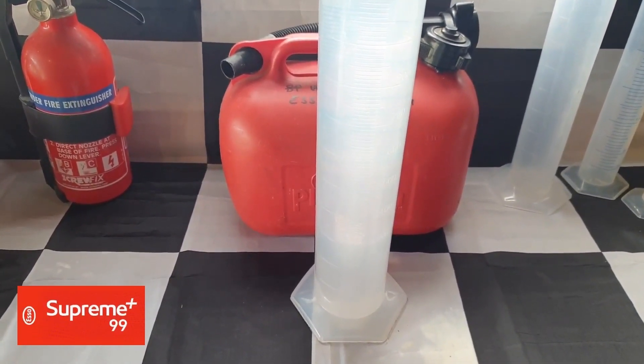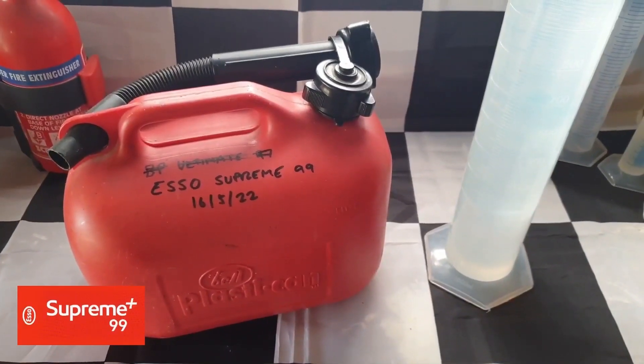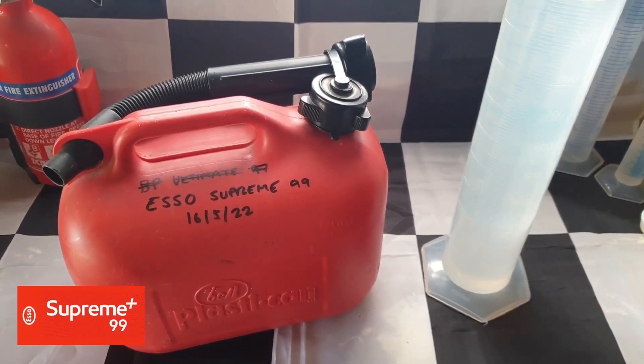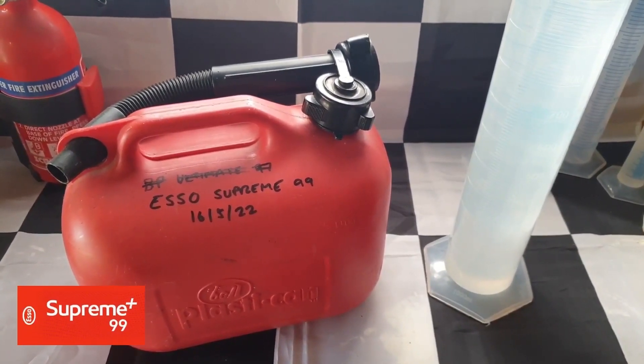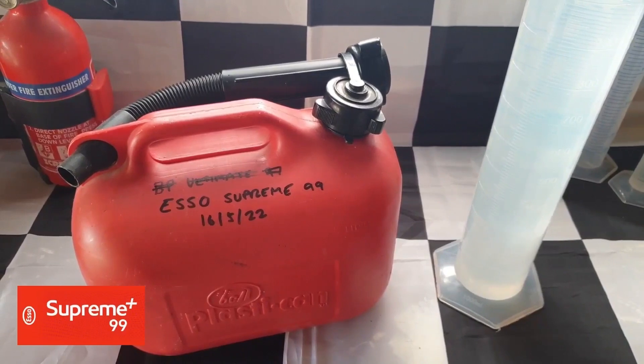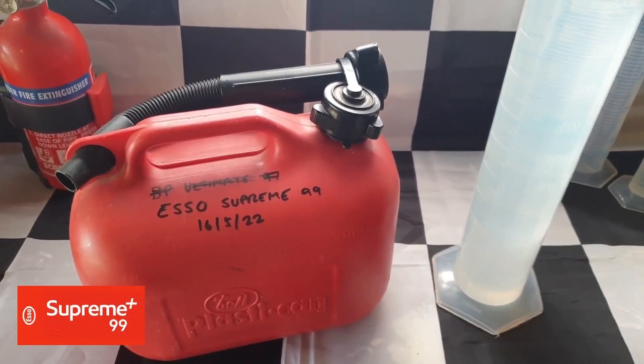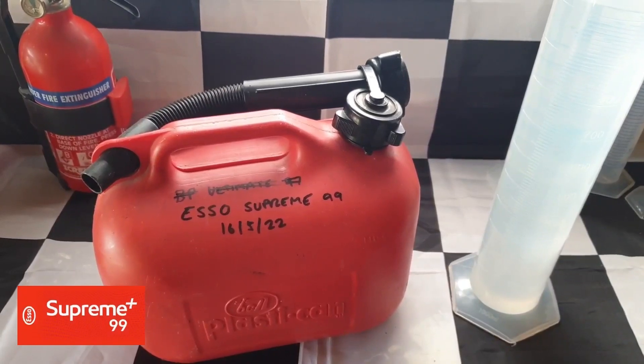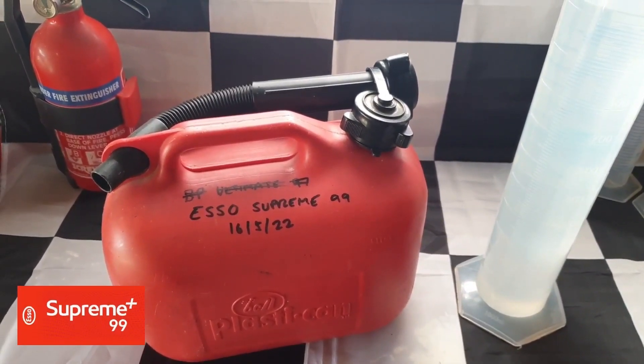I'm also going to compare how a few super unleadeds and the ethanol blends affect various metals, plastics, rubber and silicone, as well as how well each dissolves engine sludge, carbon deposits and rust. Don't forget to subscribe to see these tests as I upload them, and please also check out the Jet E10 video that I'm uploading momentarily. Thanks very much for watching.